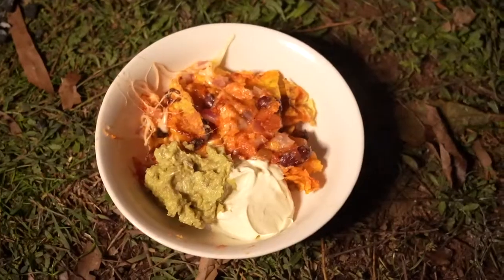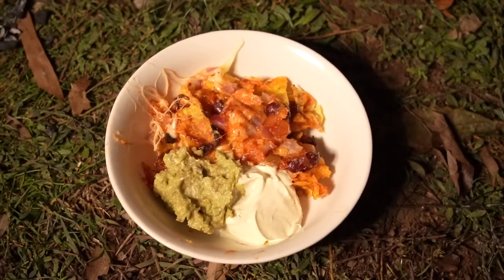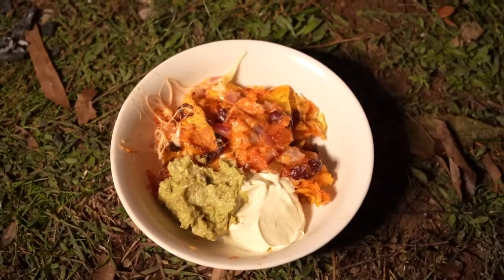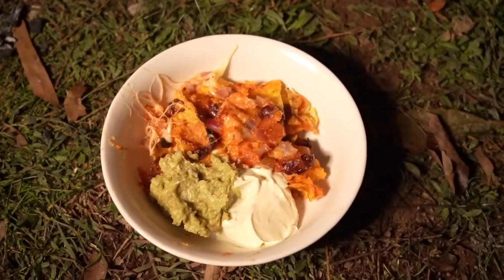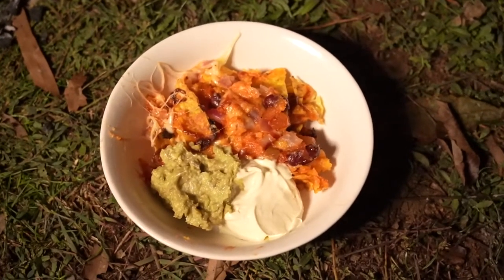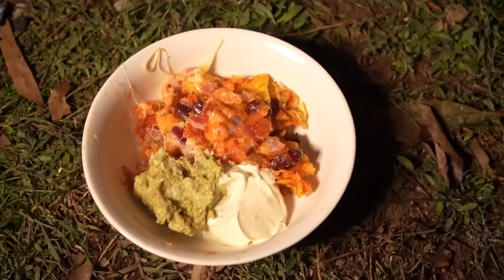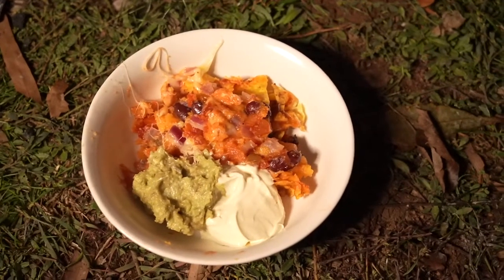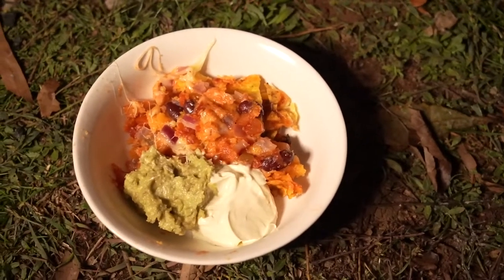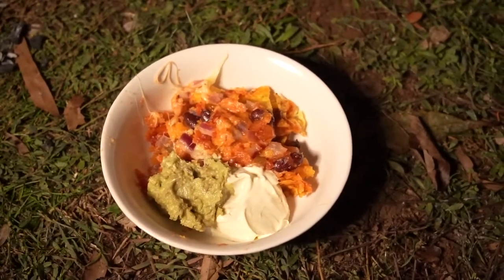There's our finished product — we just added some sour cream and guacamole. Super easy. You can add any ingredients you want: meat would be really good, just pre-cook it and heat it up. You could add capsicum or whatever you like in nachos. About 10 to 15 minutes is right — don't leave it too long or the chips get a bit soggy; you want to keep that crunch. Very easy campfire dinner or lunch and we'll definitely be doing this one again.